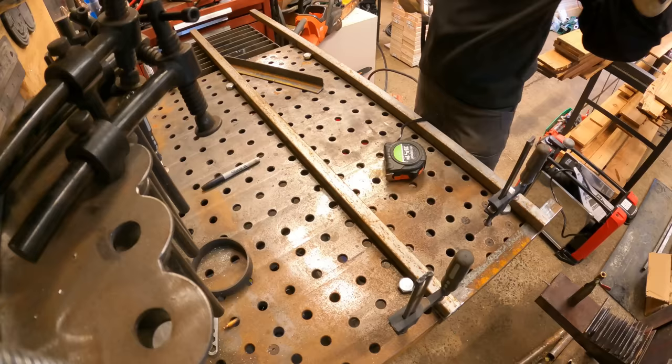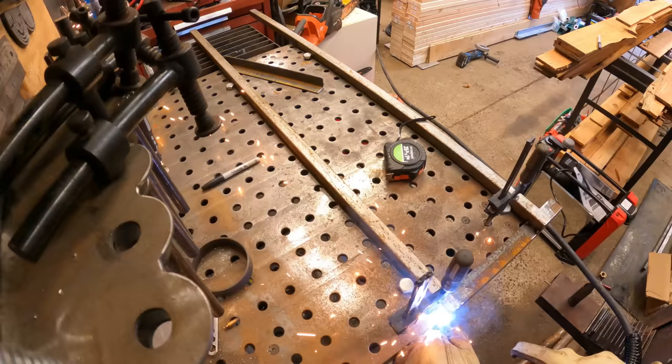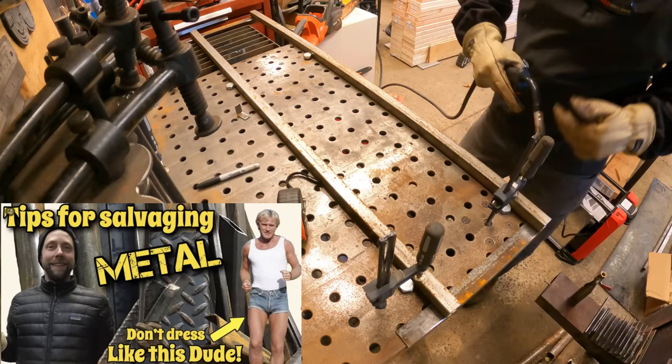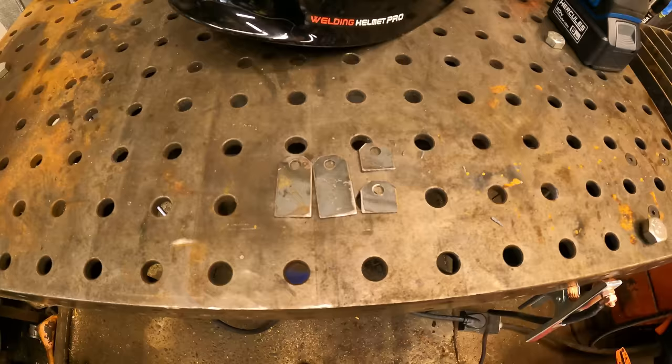I'm using probably 50-60% salvage metal on this project, stuff I had laying around. I'm going to highly recommend a video that goes back about 4 years ago — probably 80-90% of my subscribers have never seen it. It's going to be down below in the links. Definitely recommend checking out where to find free metal, but watch this video first.